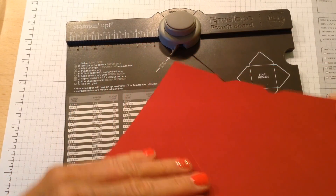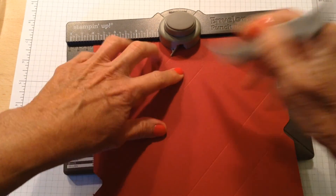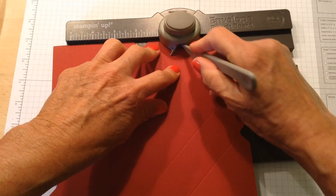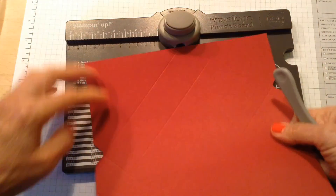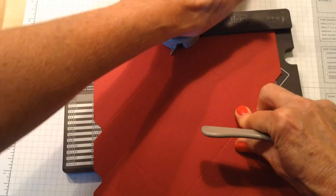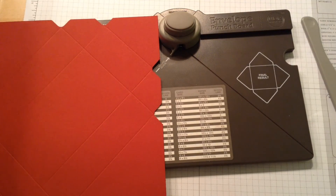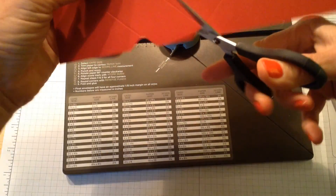Now if you haven't used this punch board you're kind of missing out because it's a pretty versatile product. So now I line up my score line with this little tail that sticks out, and I'm going to score and punch, and move it over to the next score line and score and punch. Turn my paper all the way around again, do the same thing — line up on that score line. The measurements over here don't mean anything now once you've done your initial score lines — move it, score, and punch.